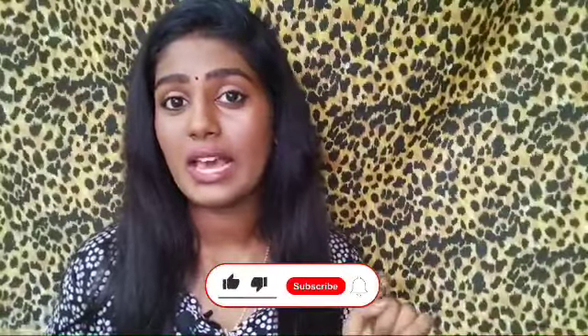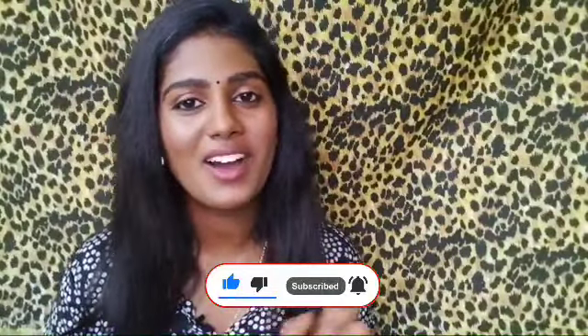If you like this, please like and subscribe to our channel.